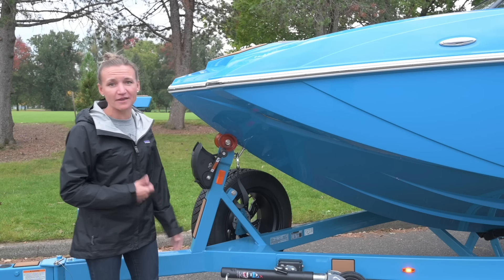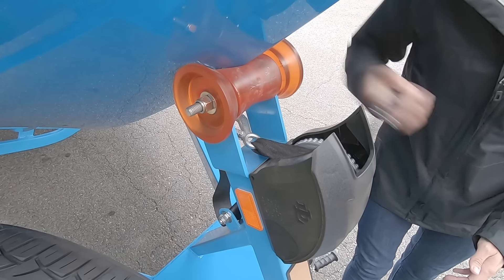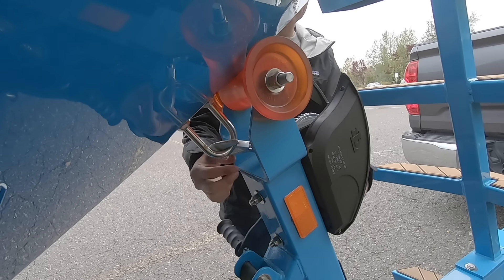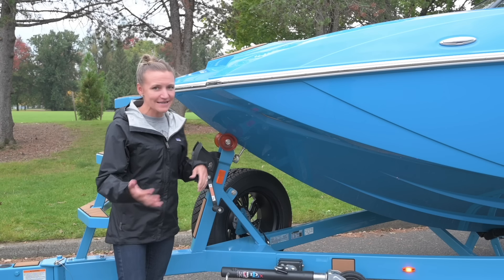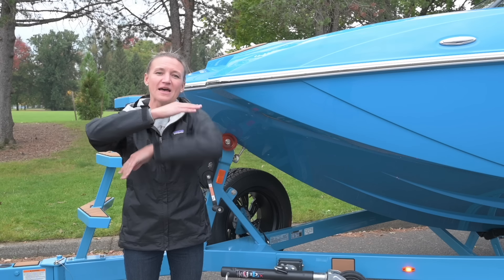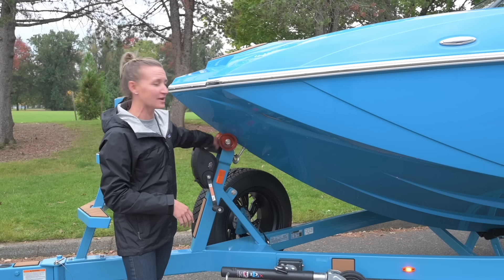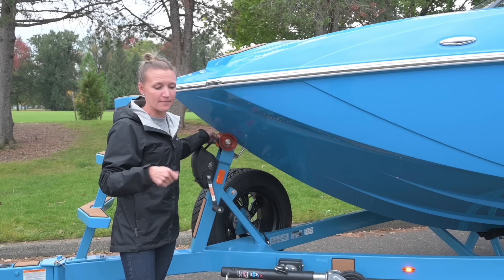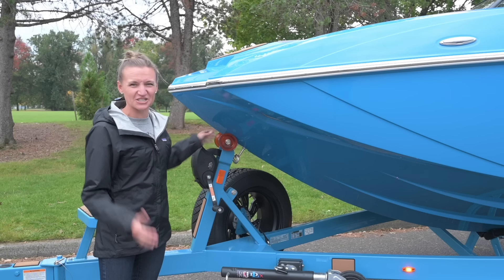Or you can undo one and loosen the other. I loosened this up but didn't detach it — let's pretend I don't have a safety strap since a lot of boats don't have one. I loosened it up, kept it attached, but gave myself a little bit of slack. The reason is that as soon as the boat is in the water and it lifts up, that winch strap can get super tight and really difficult to undo. So I give myself a little slack so when it gets in the water I can start the boat, reach over, unhook it, and back away off the trailer.